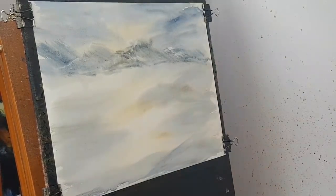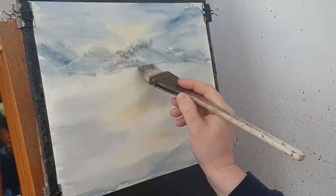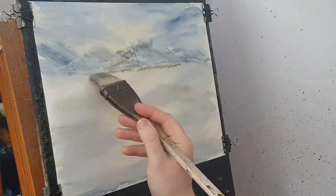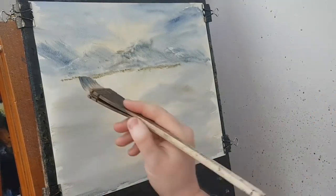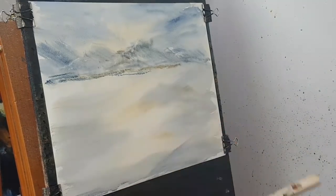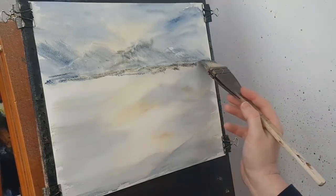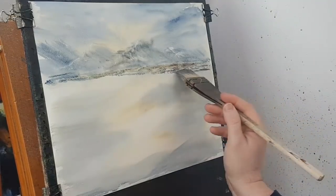The paper has warped slightly, so I'm just pinning it tight against the board so I've got a flat surface to work with. Then I'm going to take a bit more raw sienna and just suggest a few bits and pieces in the foothills of these distant mountains. A bit of burnt umber there, burnt umber and ultramarine, just sort of hitting and missing as I come down.